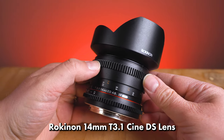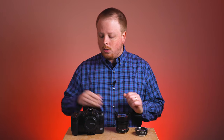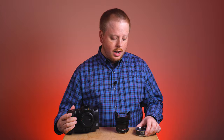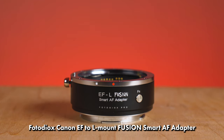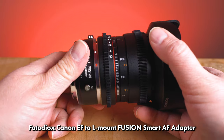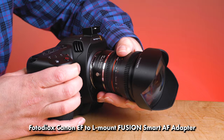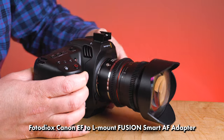This is the Cine version of Rokinon's 14mm and it has a Canon EF mount. So to adapt it to the Cinema Camera 6K, we're going to use our Photodeox Canon EF to L-mount adapter. Using this adapter is pretty simple — we just mount the lens to the adapter like this, and then mount the adapter and lens to the L-mount camera.